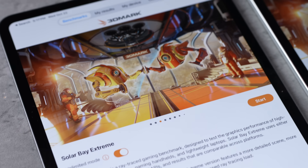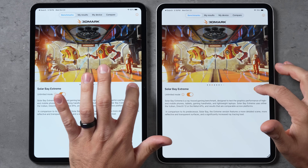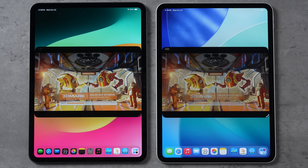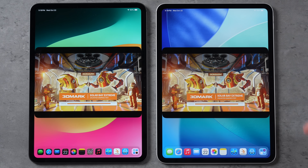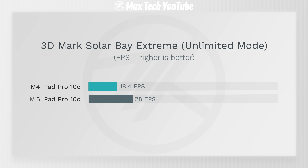Running Solar Bay Extreme in unlimited mode — this is new and makes use of the updated ray tracing cores. That is a much better improvement: 28 fps with the M5 compared to 18.4 with the M4 — that is over 50% faster, about 53%. So if your game has ray tracing, there will be a big difference and it'll be a lot easier on the iPad.